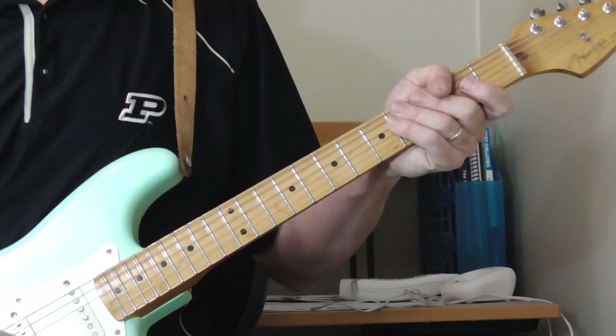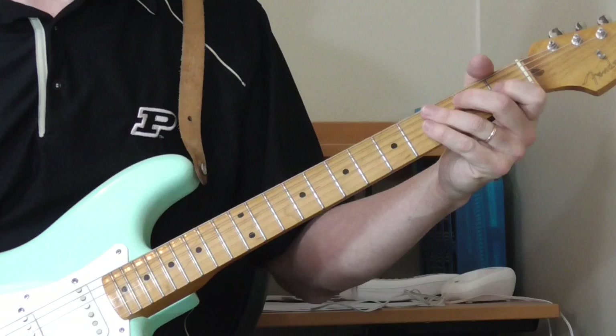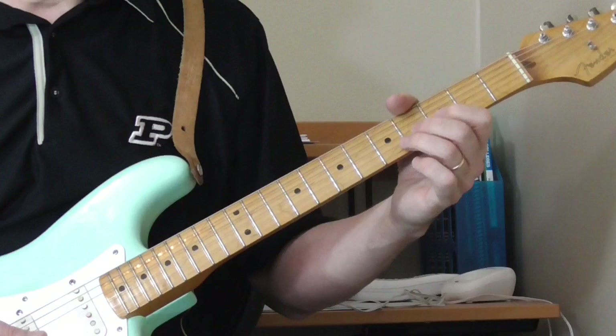Crazy Strings is in the key of E and it's really a fun song to play. It starts out with an introduction — a double stop introduction. So let's get right into it and I'll show you the chords and everything else as we go along. It starts out like this.